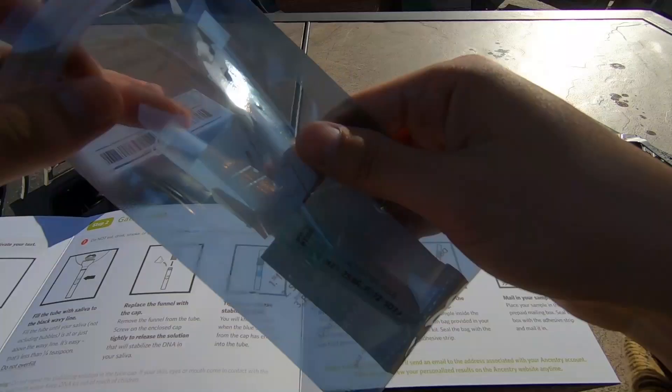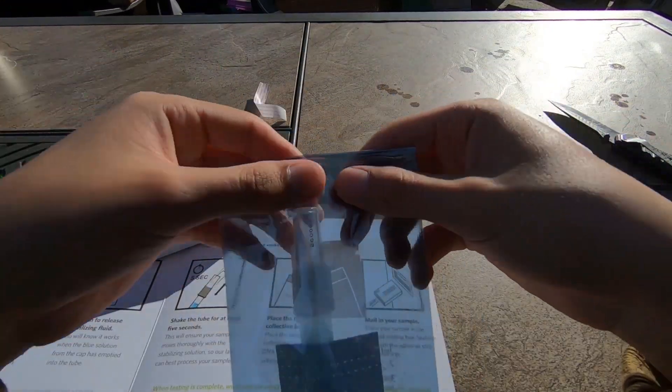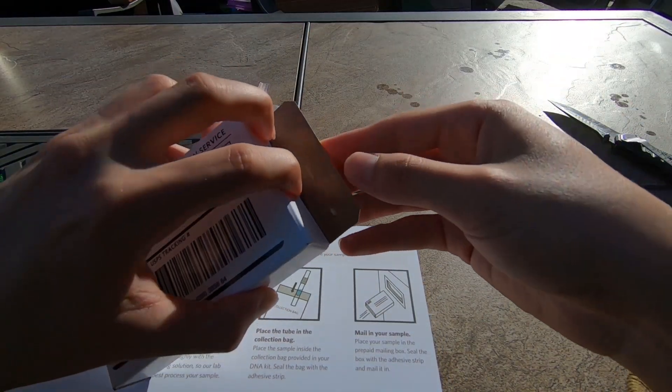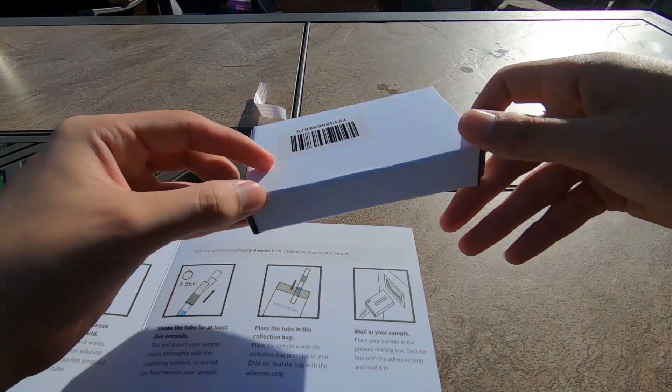Now I'll place the tube in the collection bag. All right, tube is in. Remove this. Bam, done deal. There is my sample. That wasn't too bad — it only took 15 minutes to spit in that tube. Now we send it off.